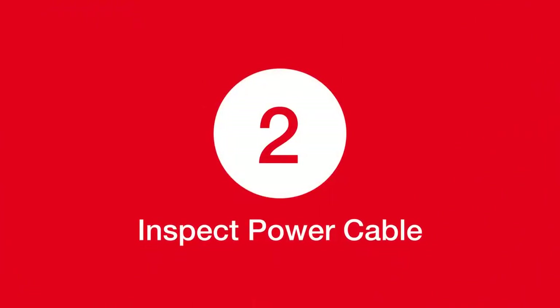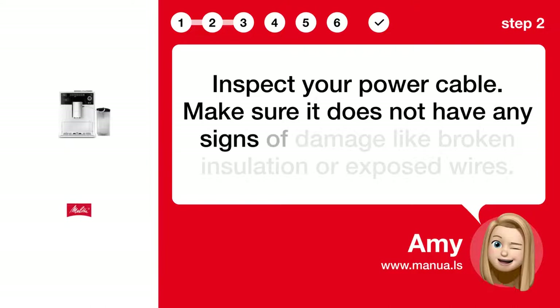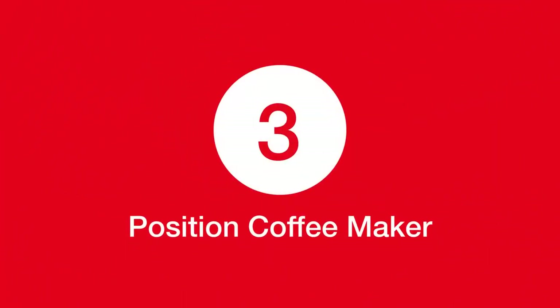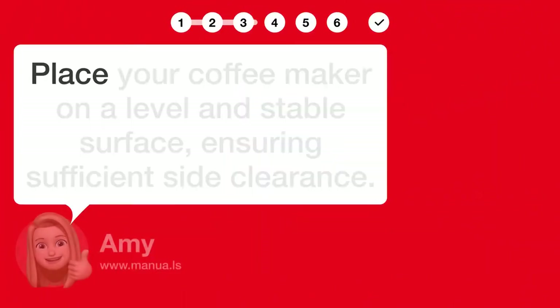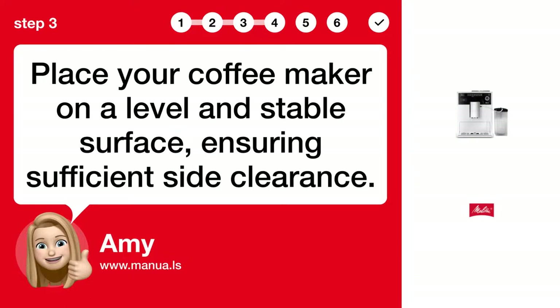Step 2: Inspect power cable. Inspect your power cable and make sure it does not have any signs of damage like broken insulation or exposed wires. Step 3: Position coffee maker. Place your coffee maker on a level and stable surface, ensuring sufficient side clearance.